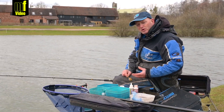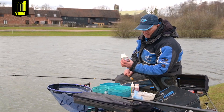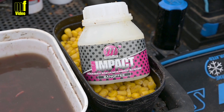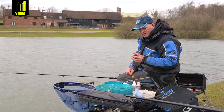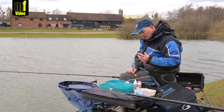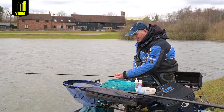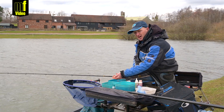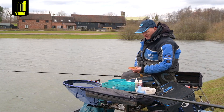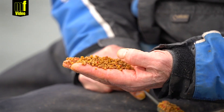I tend to flavor my pellets by putting them in a bit of water and adding something like this banoffee high impact - something that's really very, very strong. It just gives that little bit of an edge. What I like to do - and you really need to do this at home - is buy some of the fishery pellets, buy more than I need, and then take some home.